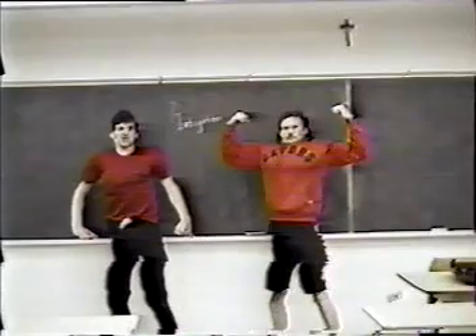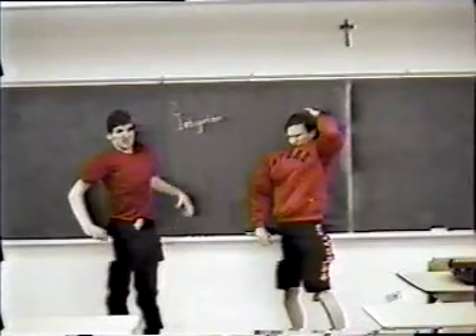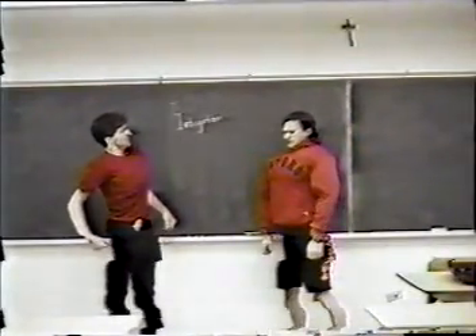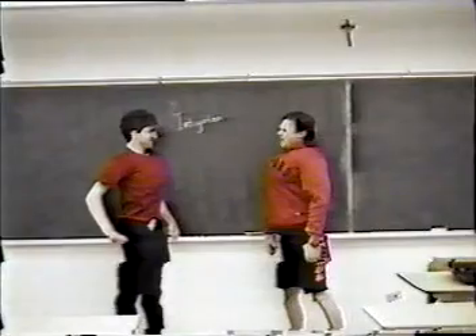So our second topic for the day is integration. Integration is when you take a function with respect to x and differentiate it over a given interval of time. This is too hot. It makes my head hurt. Your head hurts? Perhaps it is a tumor. It's not a tumor.